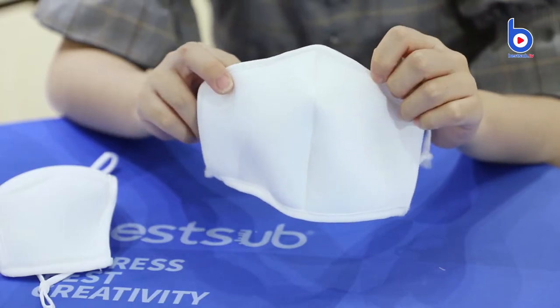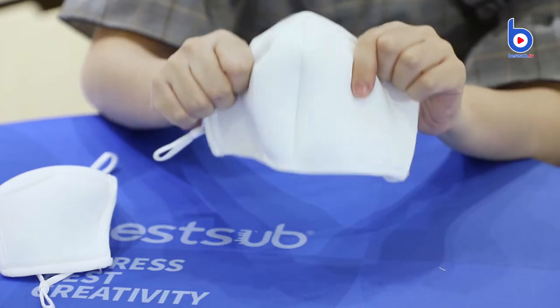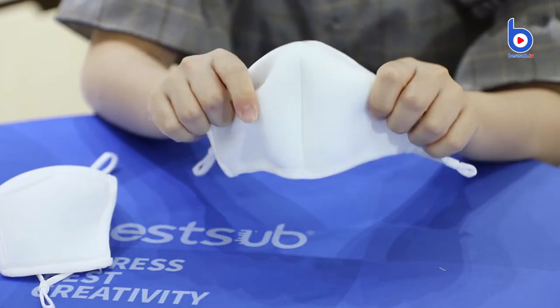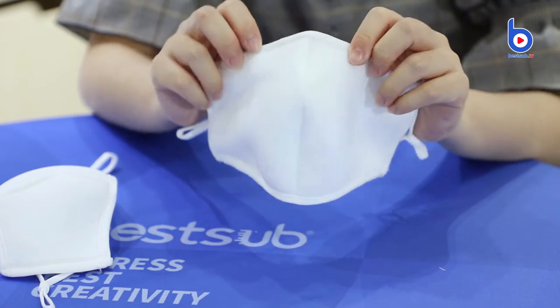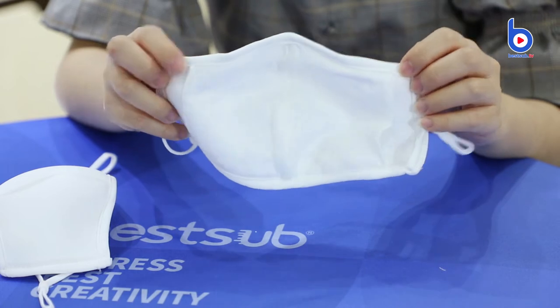Now let's have a closer look at the mask. It's a 3-layered structure. The top outer layer is made of memory foam — very smooth and soft. On the back side are 2 cotton layers.